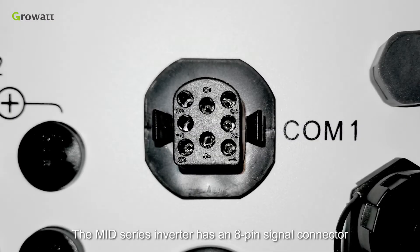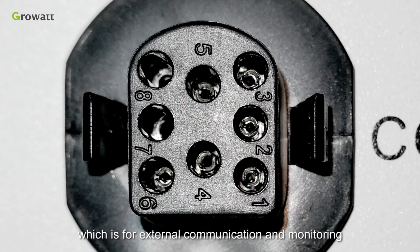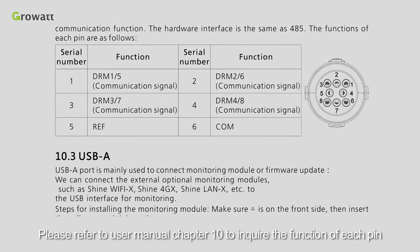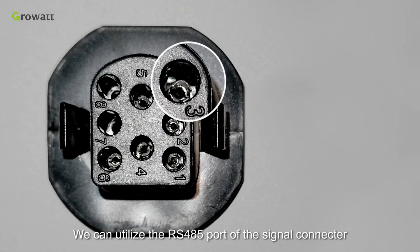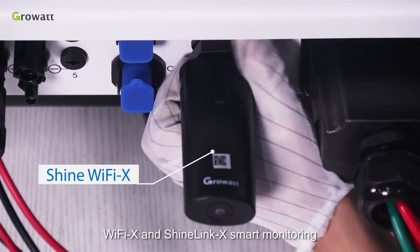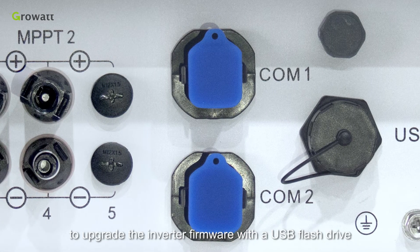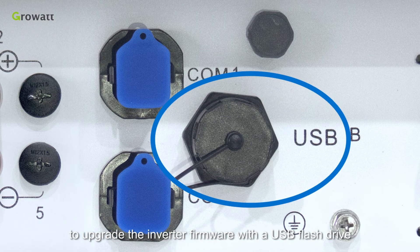The MID series inverter has an 8-pin signal connector for external communication and monitoring. Please refer to User Manual Chapter 10 to learn the function of each pin. We can utilize the RS-485 port of the signal connector to achieve ShineMaster integration monitoring. The USB-A interface on the inverter supports Wi-Fi X and ShineLink X smart monitoring. In addition, we can also use the USB-A port to upgrade the inverter firmware with a USB flash drive.